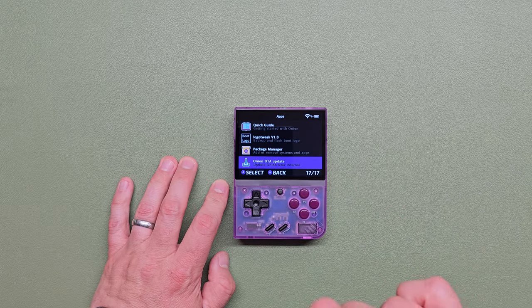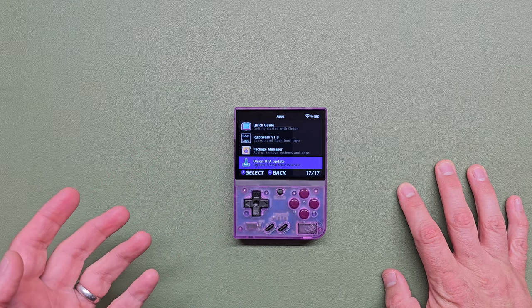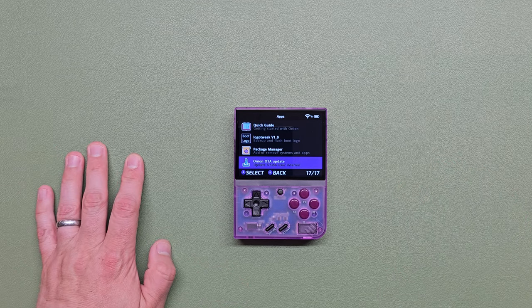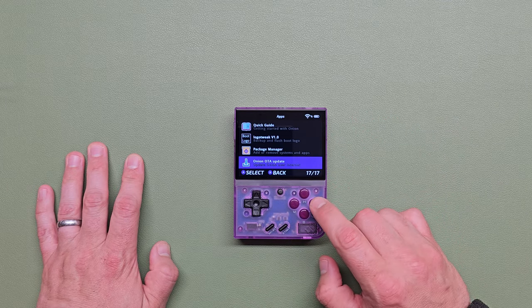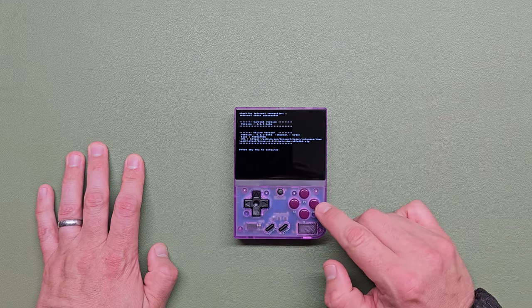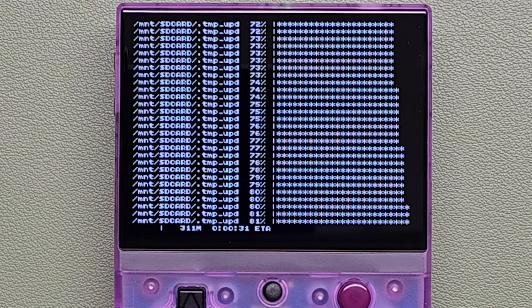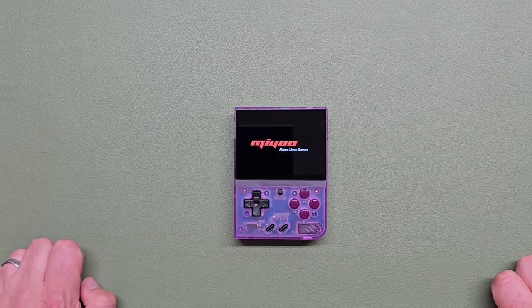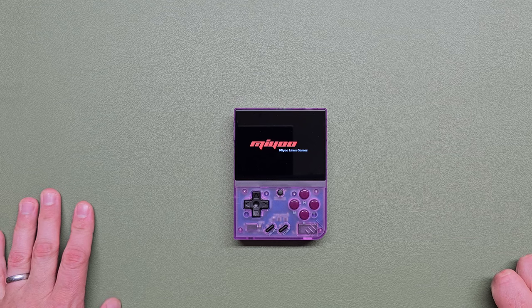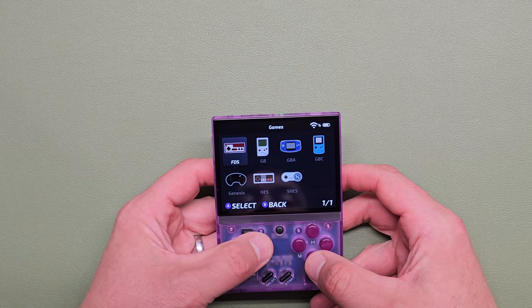One of the main advantages the Mini Plus has over the 35XX is Wi-Fi. The Wi-Fi is a little finicky — a lot of times it doesn't reconnect automatically and requires me to manually enter credentials again. I don't know if that's a me issue or an Onion OS issue. But once Wi-Fi is set up you can do over-the-air updates. Let's give it a shot — I'll download the beta. It took about four minutes to download and install, and you don't have to fiddle with a computer to do it.